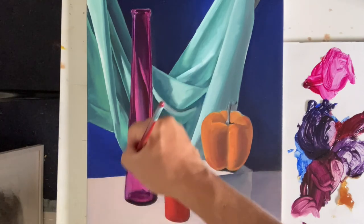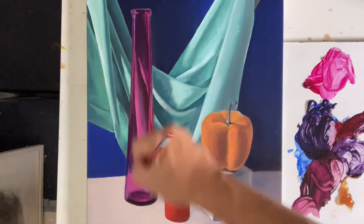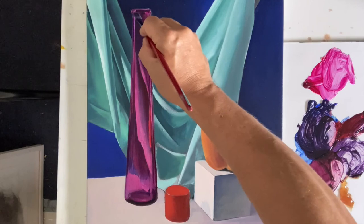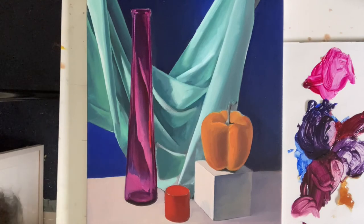I could do that with any of the colors, as long as I'm working with transparent colors. I didn't have you buy all the possible transparent colors, so yellow — the ones that we have are not transparent. If you wanted a transparent yellow, then Indian yellow is a good oil color. All right, good luck with it.